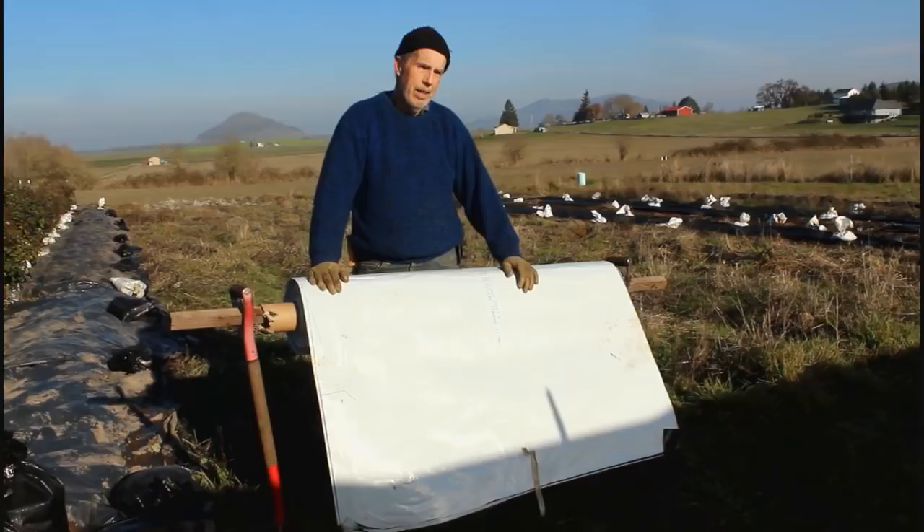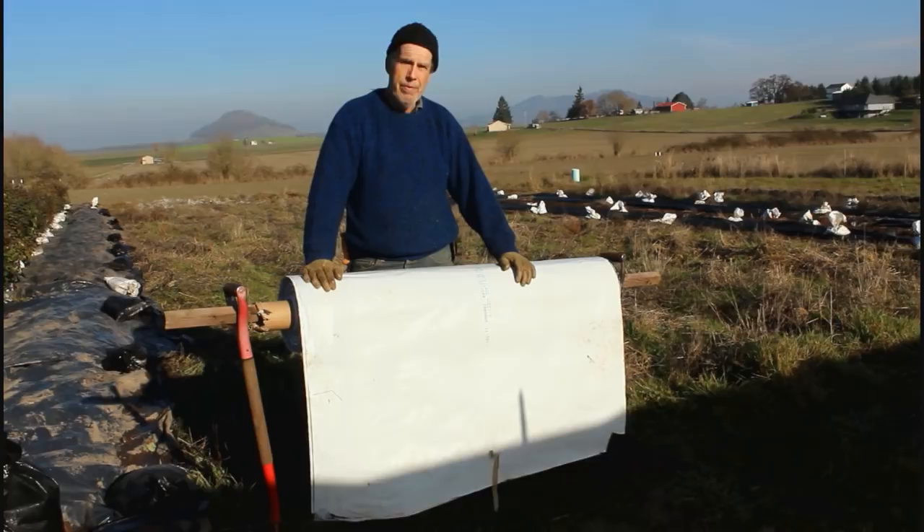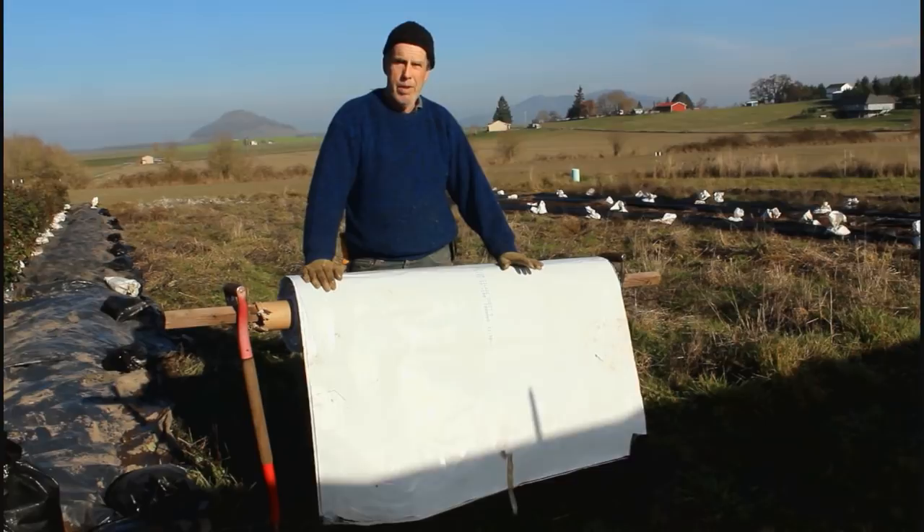A lot of the beds are going to need to be reformed after we kill the vegetation off. But in a good state, the soil tests on this have shown that we need to raise the pH. So we've added additional lime, and in the spring when we get ready to plant, that's when we'll start putting on our extra compost.